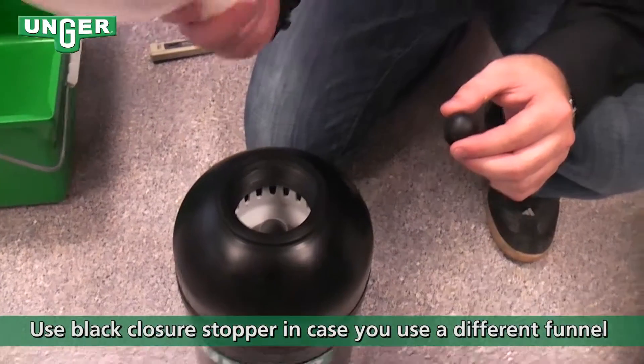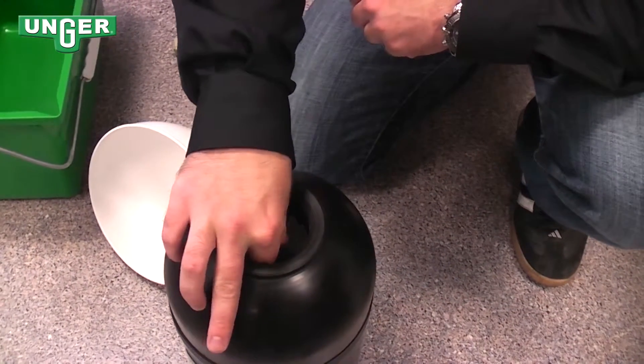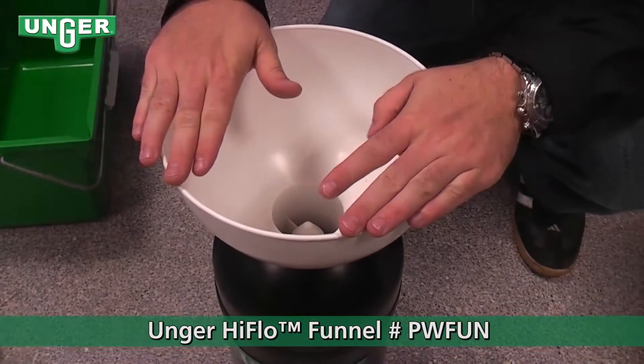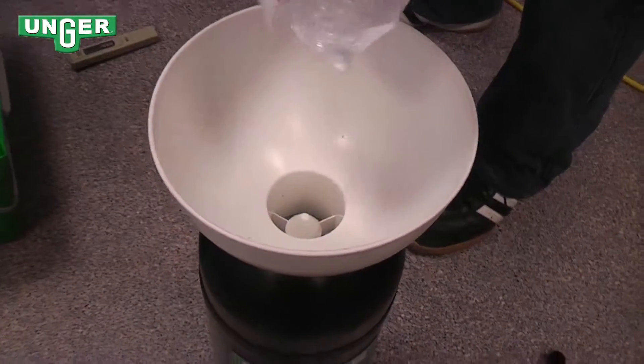Or, if you don't have our funnel, you can take this little black cap and just put it inside the tube that's right in the middle. But we're going to use our funnel — set that inside. Grab your bag of resin and empty it in.